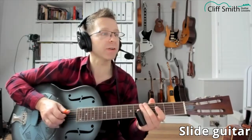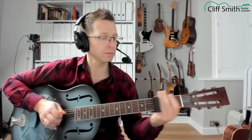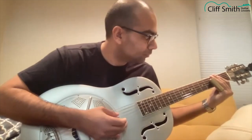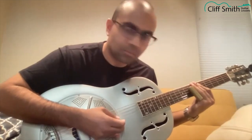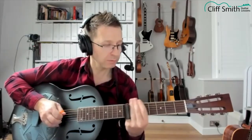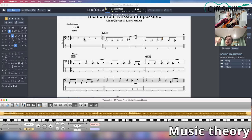Every fretted note there is sliding up to it. On all the sort of longer notes, put some vibrato in — really just kind of get vibrato in there as much as you can.